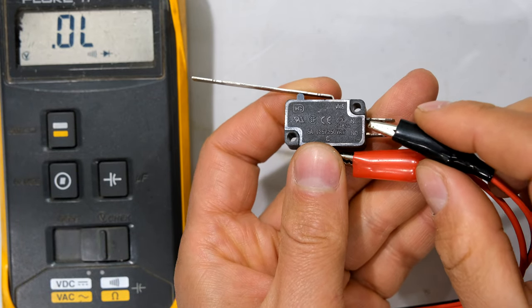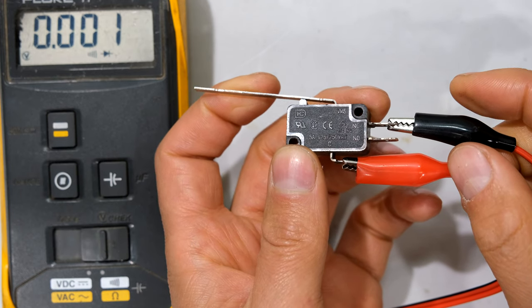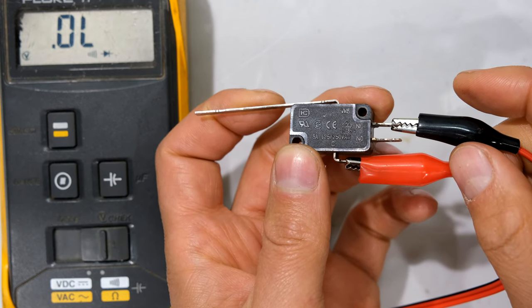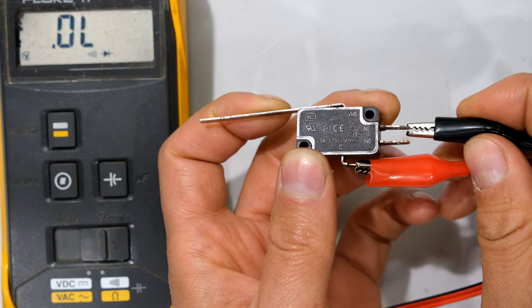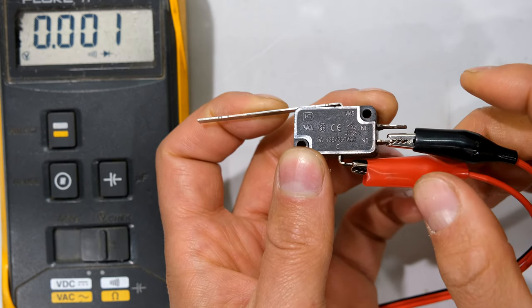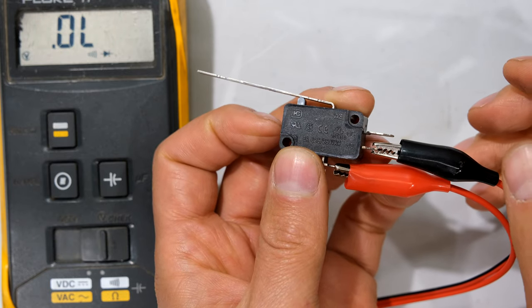Going back to the limit switch, there is one pole and two outputs — two options for how I operate my limit switch. If I connect to the normally closed, the circuit is closed and only opens when the lever is depressed. If I connect to the normally open terminal, it becomes a closed circuit only when the lever is released.